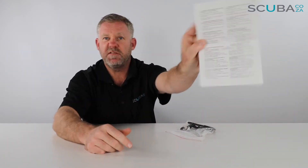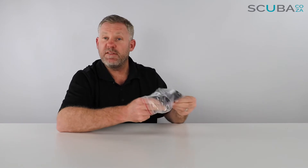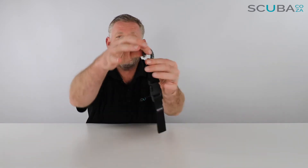It comes with a few instructions if you want to read them. We're gonna recycle that, but let's open up to see the lanyard itself. Mares are renowned for making really good quality accessories, so it's got your standard spring-mounted clip over there, which makes it very easy to clip onto a D-ring on your BCD.